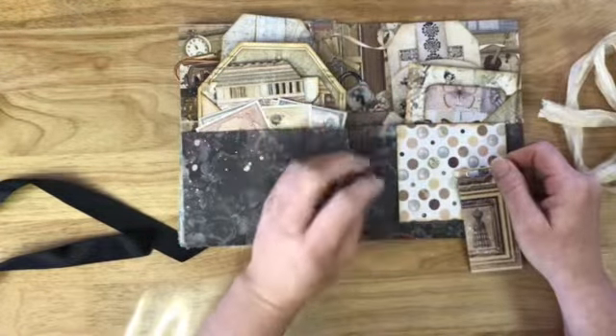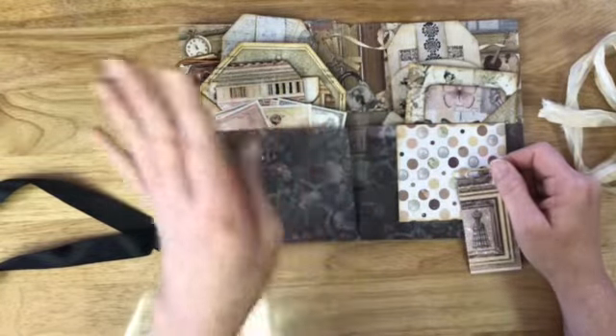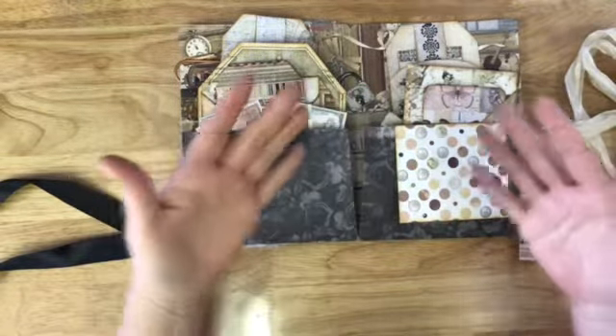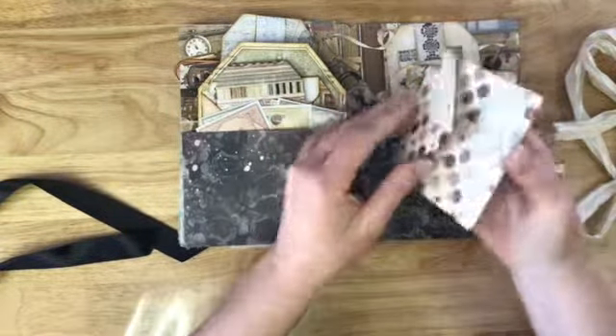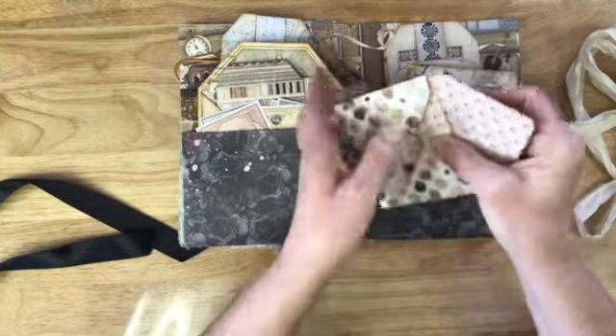Most of this is unembellished — it doesn't have laces, it doesn't have ribbons, it doesn't have any of that — so that you can customize it to what you want. It's just basically ephemera bases that have already been cut, folded, and inked. This one is an envelope, so you can put something in there.